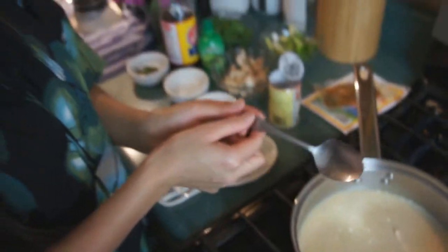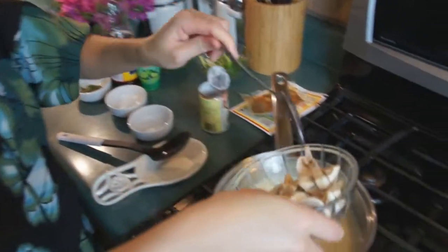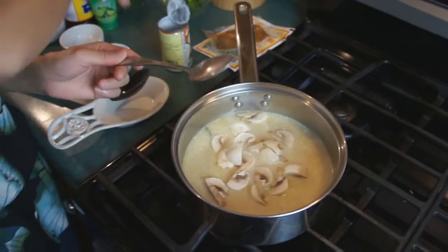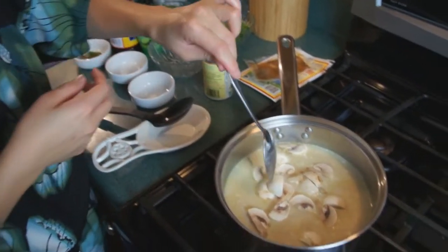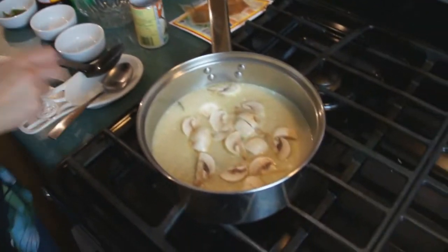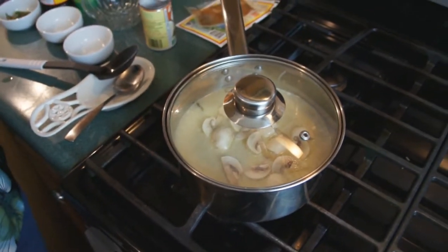Now we're going to add the other vegetables. We're going to add the mushrooms — throw them in there and let it sit for about five minutes. We'll let the mushrooms cook and soften up, then come back and add the rest of the ingredients.